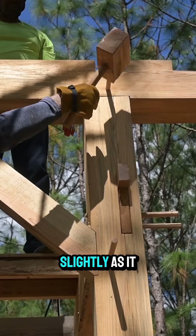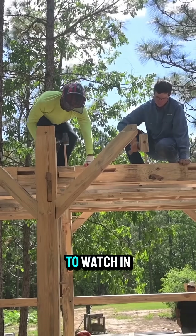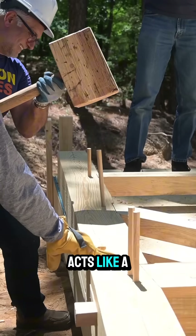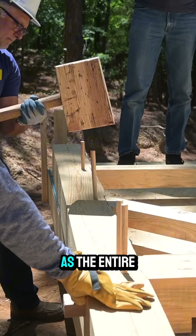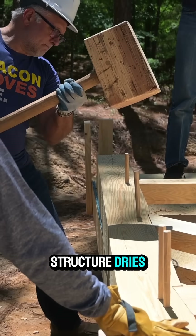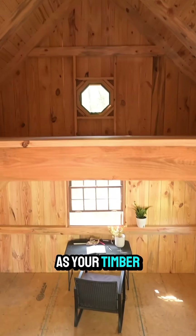The peg bends slightly as it goes into this offset hole, it tightens up the joint. It's really cool to watch in action, and then it acts like a spring helping to hold that joint in place securely as the entire structure dries, so that you have nice secure joints even as your timber frame ages.